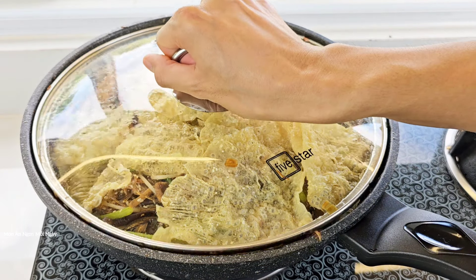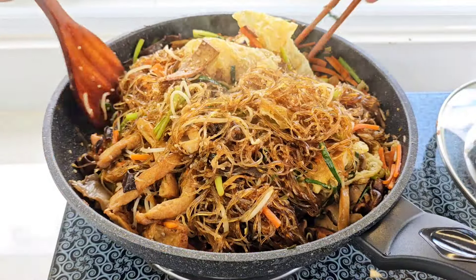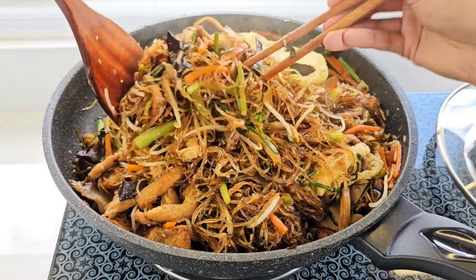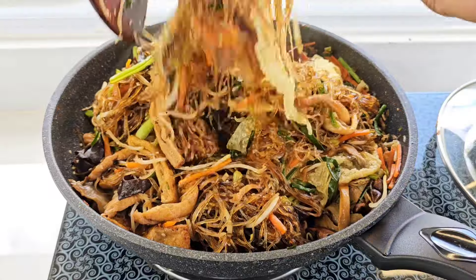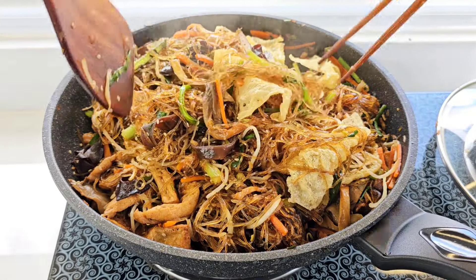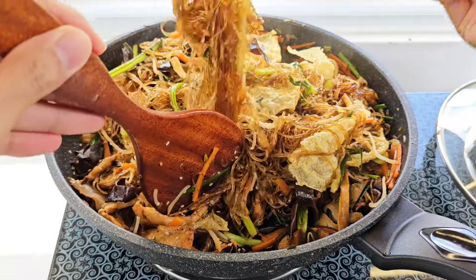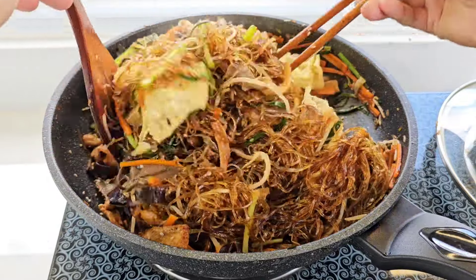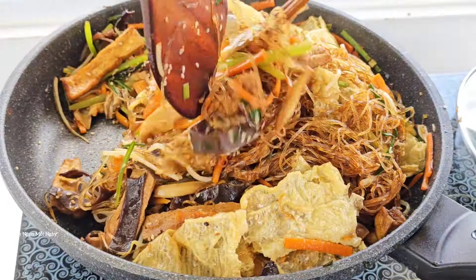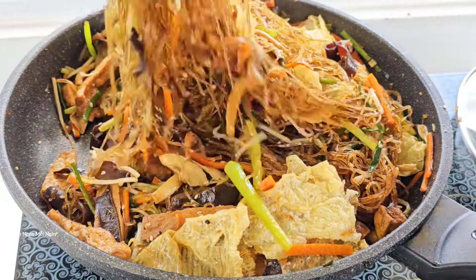Bây giờ mình đậy nắp được khoảng 10 phút rồi, bây giờ mình sẽ mở ra. Các bạn trộn đều nó lên. Hồi nó nguội sợi mì nó sẽ bung ra ngon hơn nữa. Bản chất của sợi mì nó rất là dai và rất là dễ dính. Mình mà muốn cho sợi mì không có dính là phải xài nhiều dầu, nhưng với cái cách này mình sẽ hạn chế được dầu nhiều hơn. Bây giờ mình sẽ cho ra dĩa.